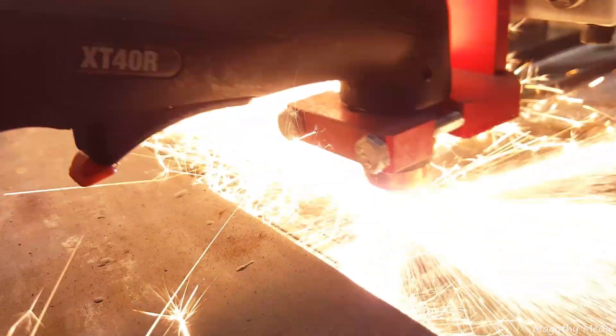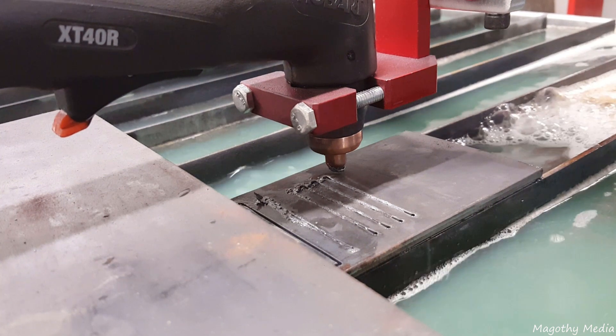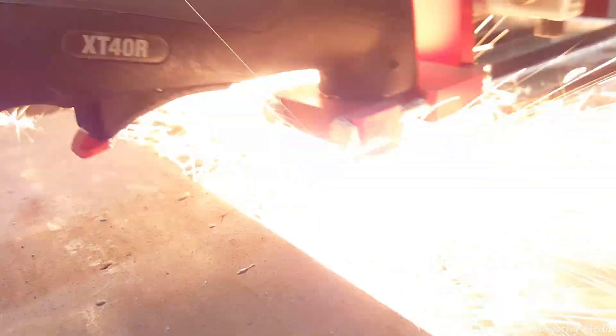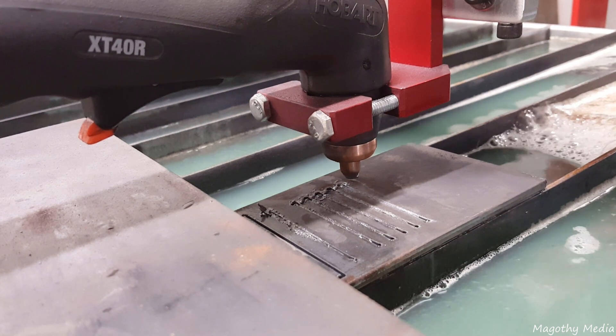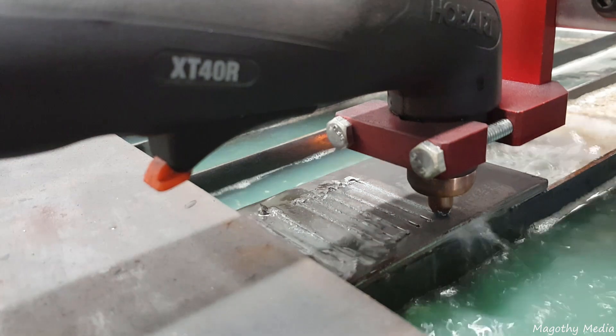It's also the first test this machine has ever had, so we're just experimenting with performance, acceleration, setting up different parameters, and also learning how to program CNC equipment.